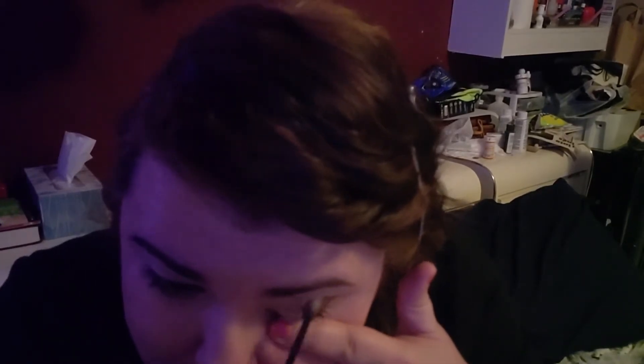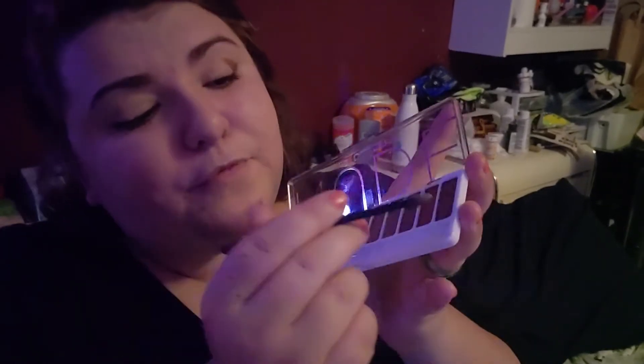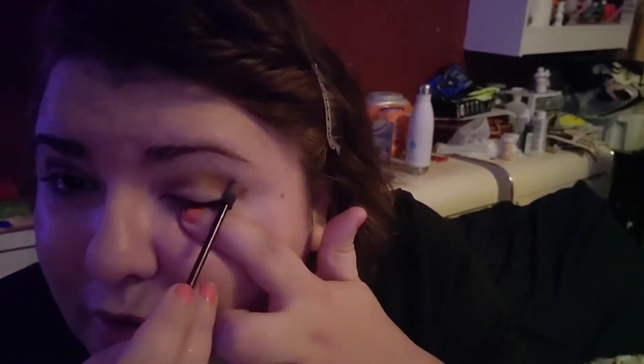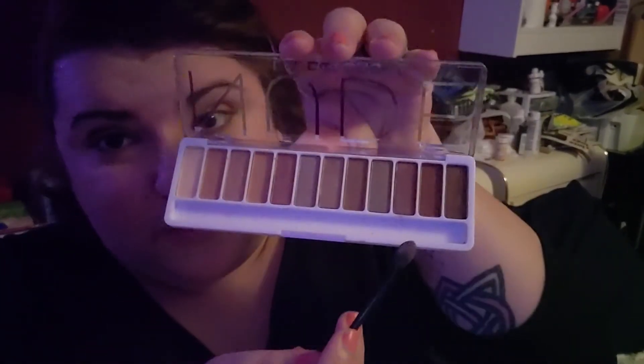Wow, it has a lot of pigment! So I'm going to blend some colors here. First we're using this beige and then the brown right there, but first let me do the other eye. What I did was put it in the crease right here like this. My camera cut off a little, then I used the third color and put it all here.